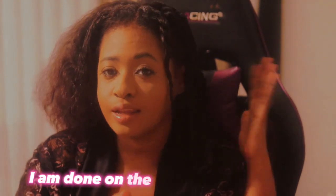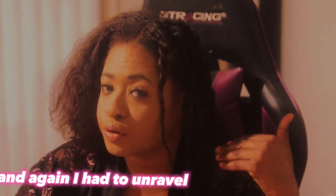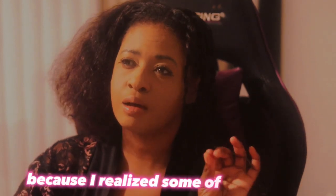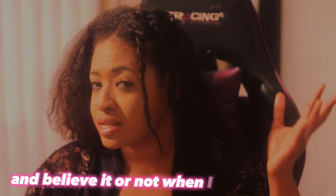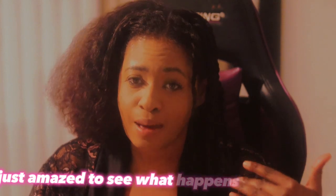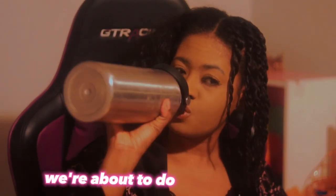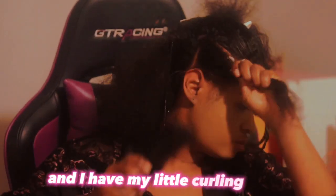I am done on the left side of my hair. I made sure I put enough leave-in conditioner at the ends of my hair just to make sure that it does not dry out. I had to unravel some of my twists because I realized some of them were not the same size as others — some were a little larger — so I redid a couple of them. Believe it or not, when I took them down some already had a curling pattern. Now we are about to do the right side. I have my mousse and my curling rods.